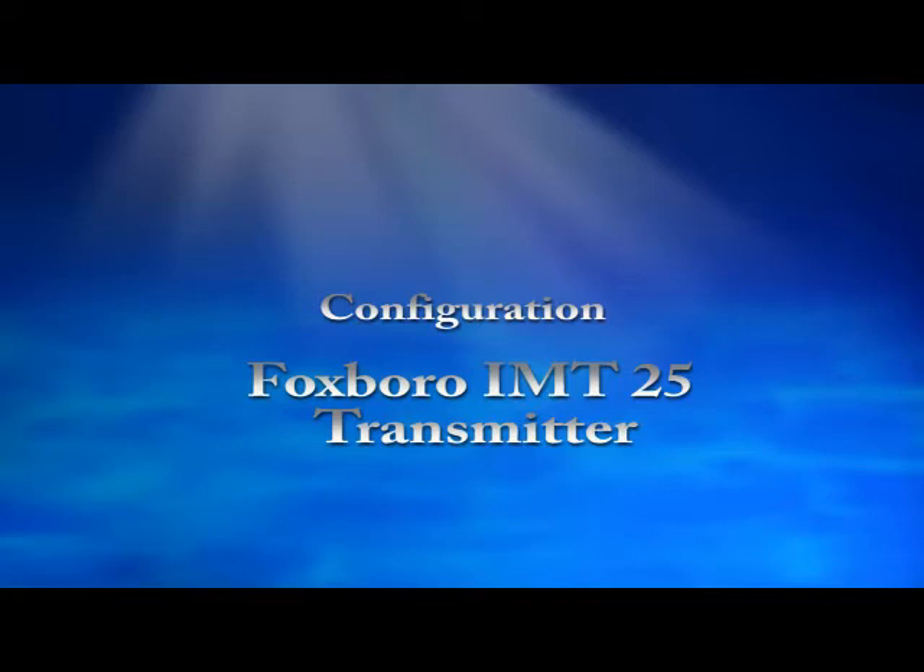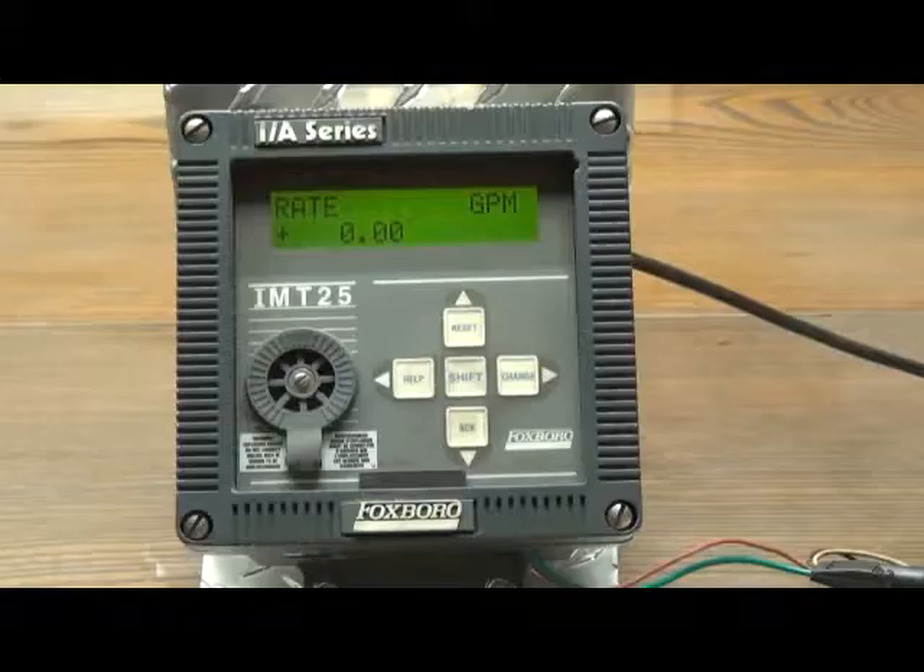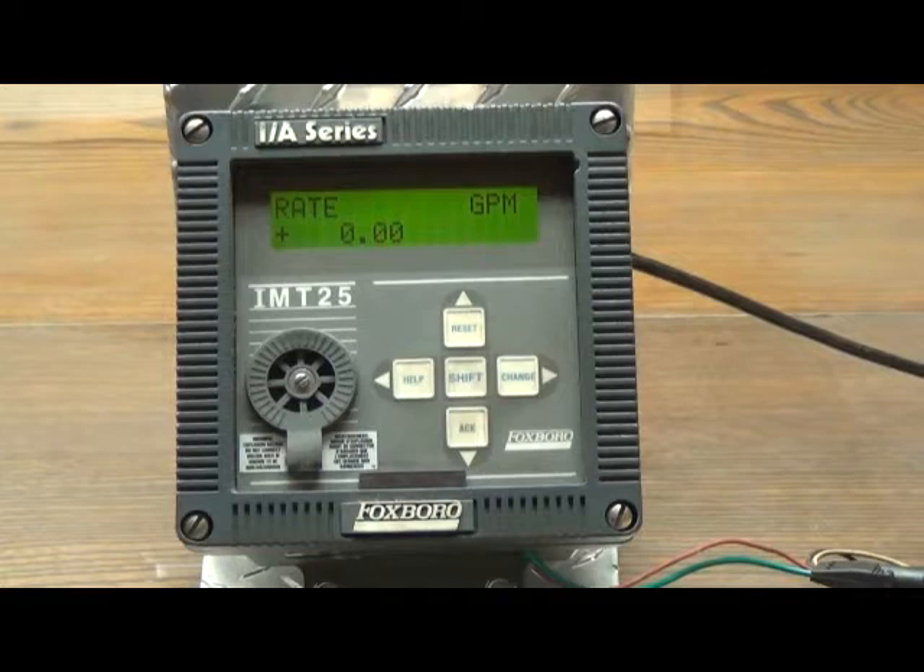Hi, this is Pete Olivier. I work in the Flow Lab at Thompson Equipment Company. Today I'm going to show you how to set the upper range value and the calibration factor into an IMT25 secondary. The IMT25 is very similar to the IMT96, but there are some differences in the procedures.